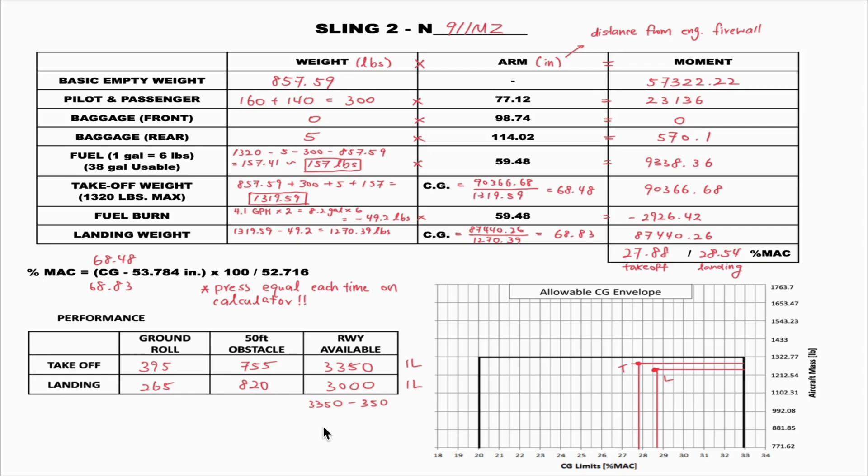Make sure to have a calculator in hand during this process. The whole table is based on a simple formula: weight times arm equals moment. Weight is in pounds, arm is in inches — you can think of it as the distance from the engine firewall, so a pilot will be sitting about 77 inches from it. The moment is the product of weight times arm, usually a big number, so calculations should be precise down to two decimal places.